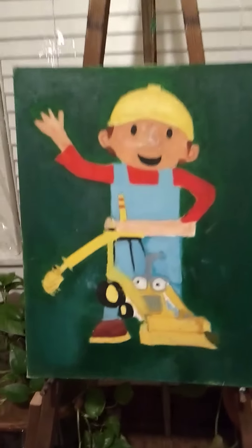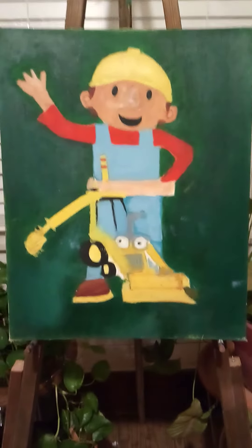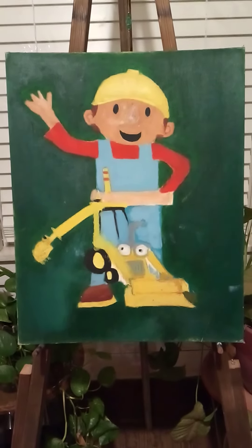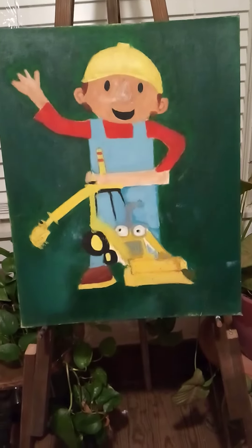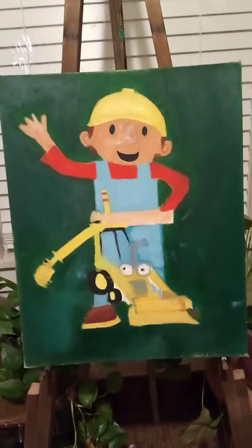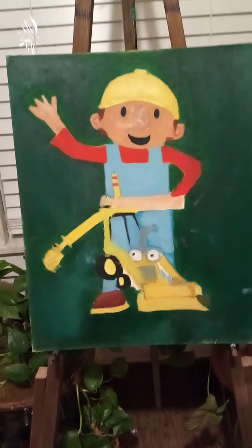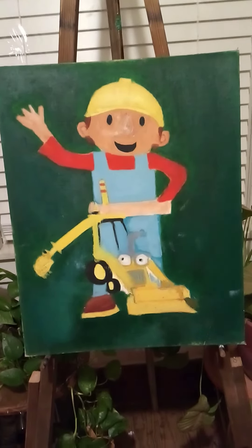Hello everyone and welcome back to the channel. This is the other painting that I done for my other son Bodie. When he was little he was obsessed with Bob the Builder and his room was all decked out in Bob the Builder, and of course he wanted a Bob the Builder painting for his bedroom. So this is his painting and I wanted to show you this one — just so so cute.